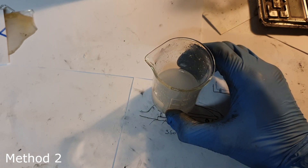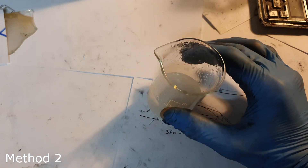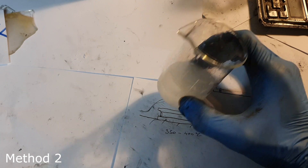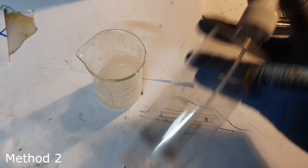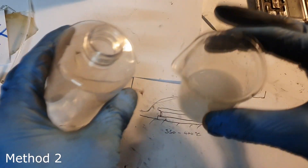I also forgot to mention — when I mix everything together I also add two to three drops of hydrochloric acid. The hydrochloric acid acts as a stabilizer. Now I will put this solution into this spray can so that I can spray the solution.